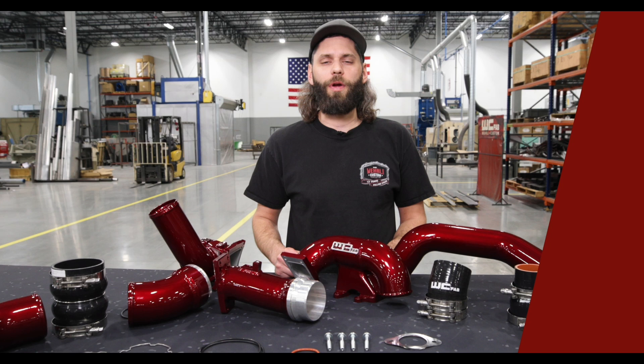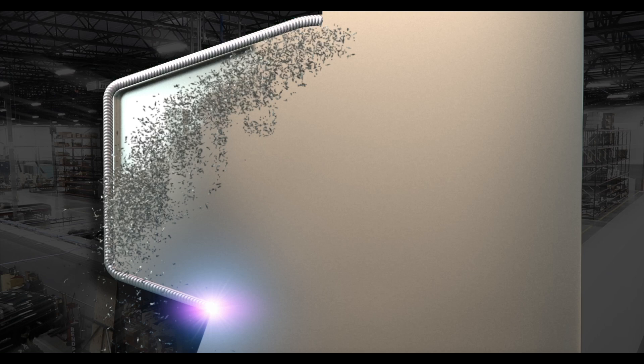Hey everyone, thanks for tuning into the channel. I'm Jason Worley with WC Fab. Today we have our LBZ LMM Stage 1 High Flow Bundle Kit.